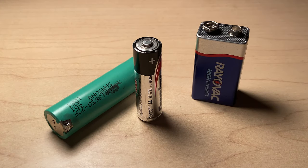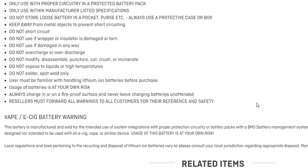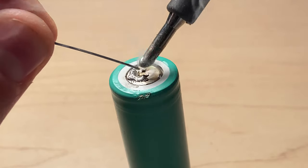Welcome back everyone. This will be the first hardware related video shown here on the channel and today you guys will learn how to solder any battery. Despite battery manufacturers not recommending the idea of soldering batteries, there is still a safe and effective way you can do it.